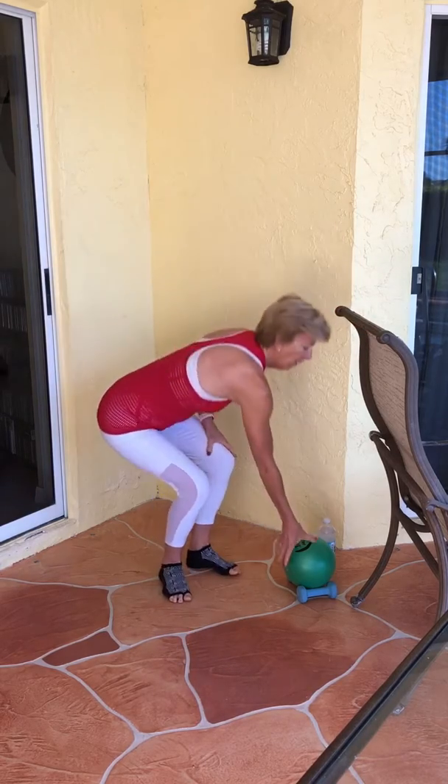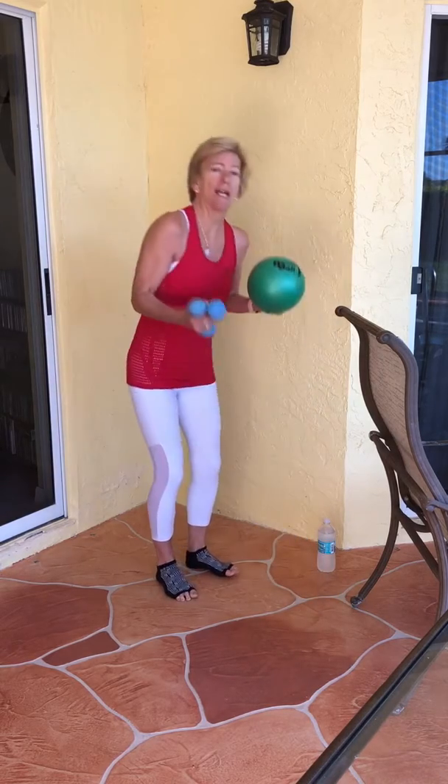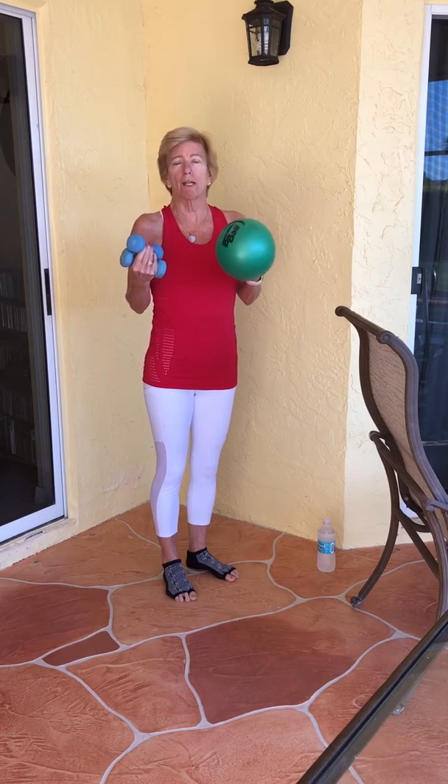Good morning everybody, Ainsley here on another beautiful South Florida morning — you might be able to hear the birds chirping in the background. I'm here today to bring you a half hour full body bar class. I'm out on my back patio and the only thing I have additionally as far as workout tools are our bender ball along with just light two pound weights. Now if you don't have either of these at home, no worries, because I'll certainly show you modifications where you don't have to use them.